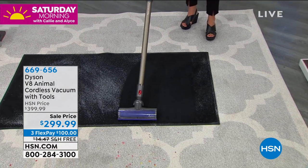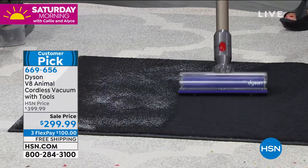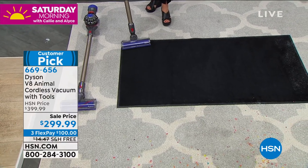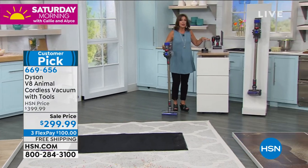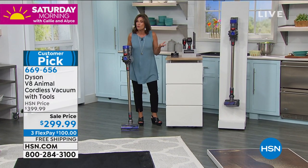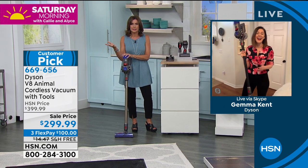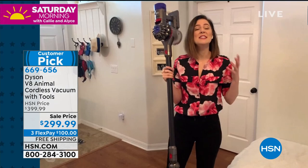Look at this on a black carpet — how beautifully it cleans every single speck of sand. Nothing cleans like a Dyson. The beauty of what you're getting today is not just a Dyson, but a cordless Dyson weighing about five pounds with every single tool you'll want and need — at a savings of 100 dollars, or 140 dollars if you sign up for the HSN card. It's a great time to invest in your home. My home seems to get dirtier and dirtier because we're spending more time in it and not leaving.